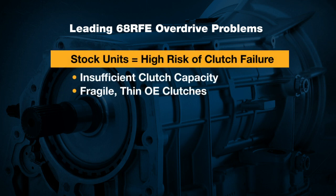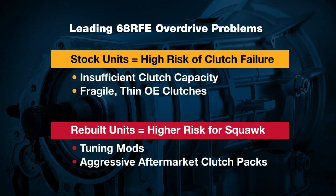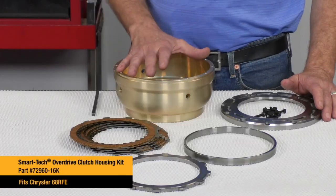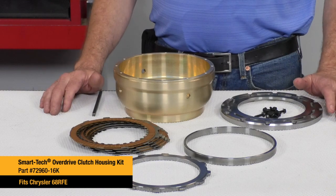Stock type applications suffer from insufficient clutch capacity and exceptionally fragile thin OE clutches, and rebuilt units can deal with squawk issues due to programming and aggressive aftermarket clutches. Here at Sonnax we dug into all these issues to come up with solutions and provide a kit that has exceptional value — the SmartTek overdrive clutch housing kit.